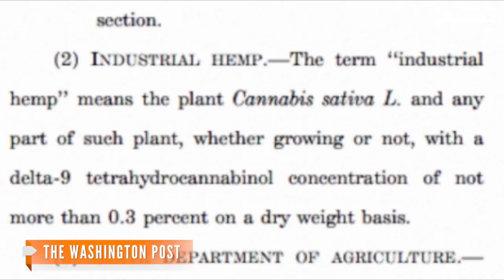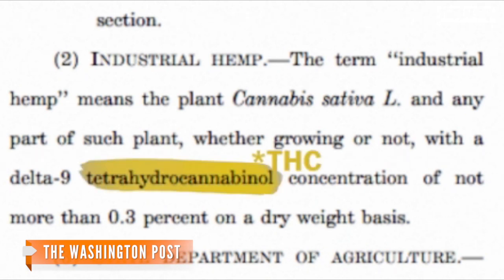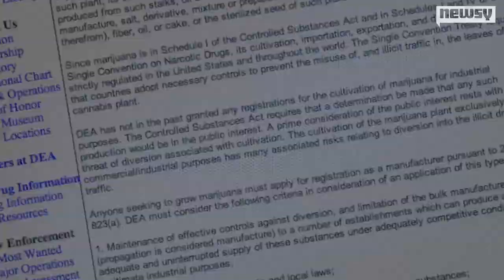Industrial hemp means the plant cannabis Sativa-L with a Delta-9 tetrahydrocannabinol concentration of not more than 0.3 percent — it's hemp that you wouldn't want to smoke.